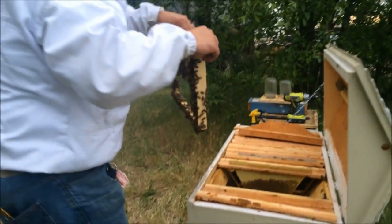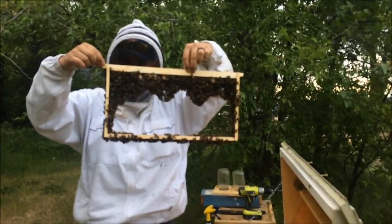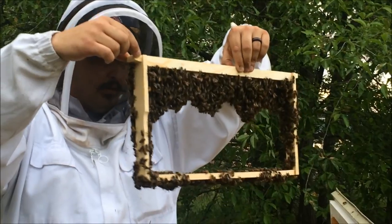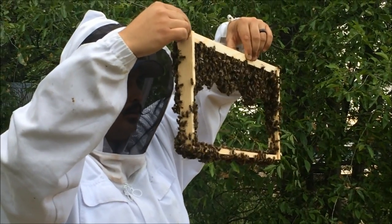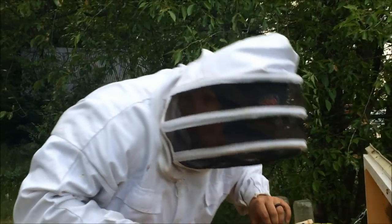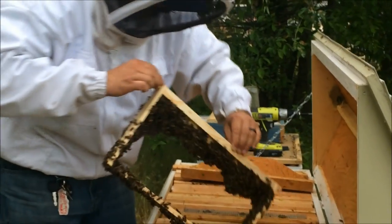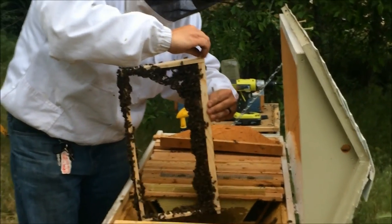I used some foundationless frames just to give them somewhere to go, since I knew we were going to put them into this hive. What I'm going to do is look for the queen. Without a marker it's going to be a little more difficult to find her in this setup than it was in the last one we did. So it's just a good shake here.